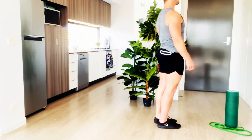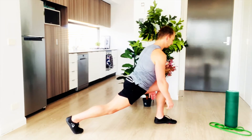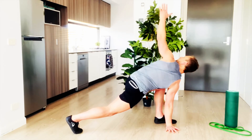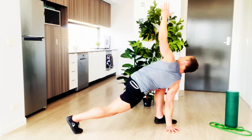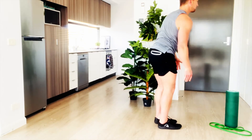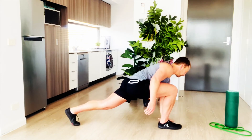Back to the starting position and repeat as many times as you need. Take each movement nice and slowly, don't push through any pain. Each time you repeat a movement, aim for a little bit more range of motion and enjoy the movement.